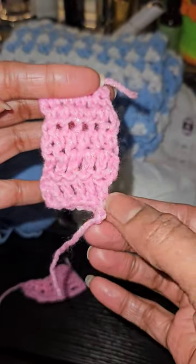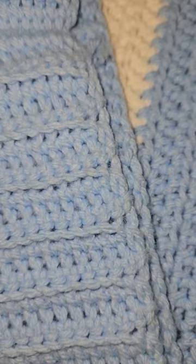Do your crochet pieces come out with rippled edges that are just never straight, but you want them to look like this? Let me show you how I do it.